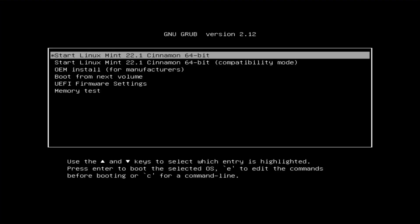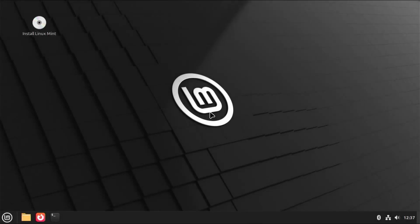I'm going to select it. It's booted into the installation media partition, and we can see it says 'Start Linux Mint 22.1 Cinnamon 64-bit.' So I'm going to start it. I'm in the live environment. I'm going to install Linux Mint, and the install window comes up.